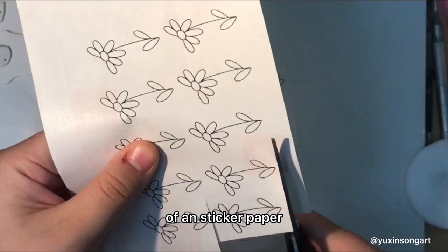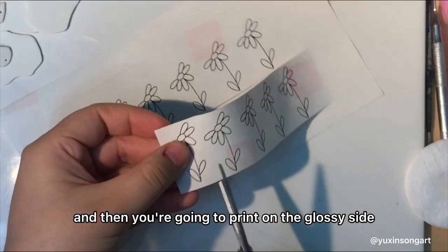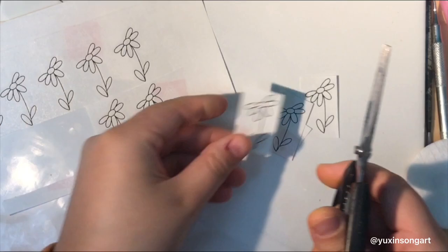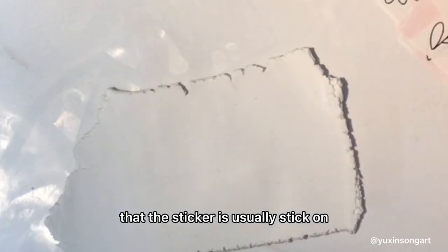The material we're going to need is the back of a sticker paper, and then you're going to print on the glossy side of the sticker paper with a regular printer. That's the side that the sticker is usually stuck on.